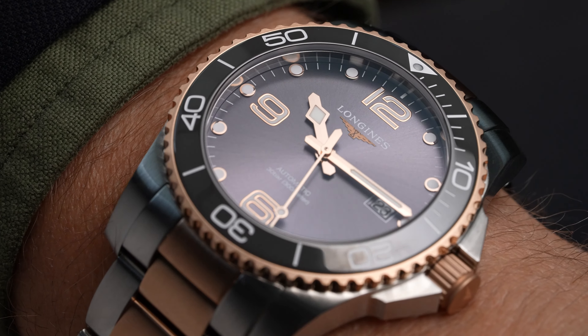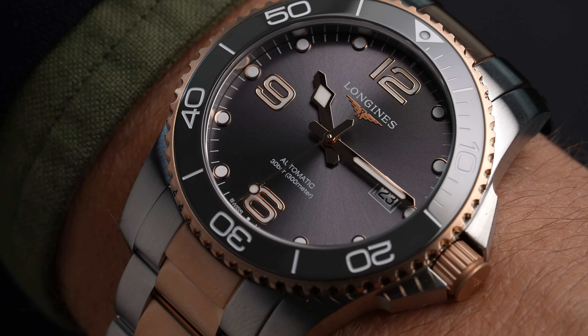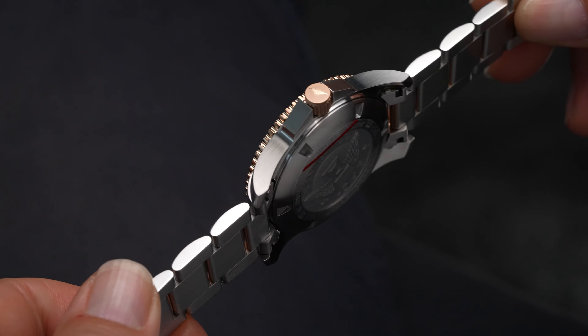It is 300 meters of water resistance. It is every bit ready for those deeper depths, and that is partly because of the screw-down crown and screw-down case back.